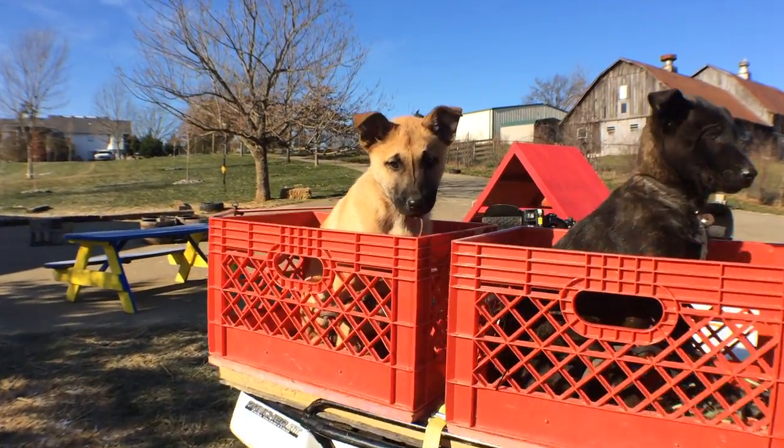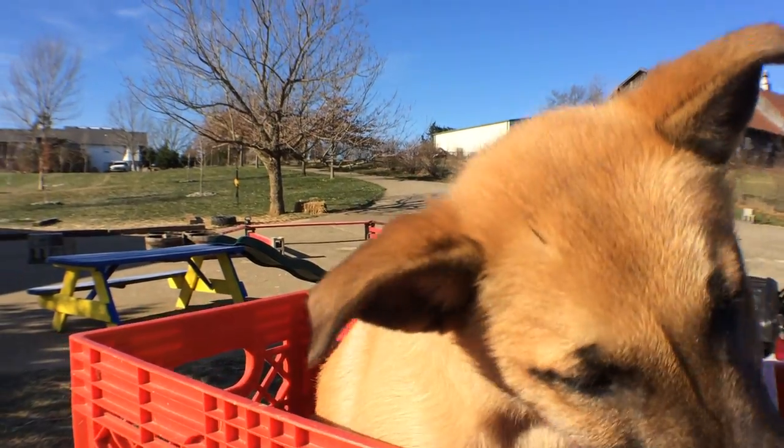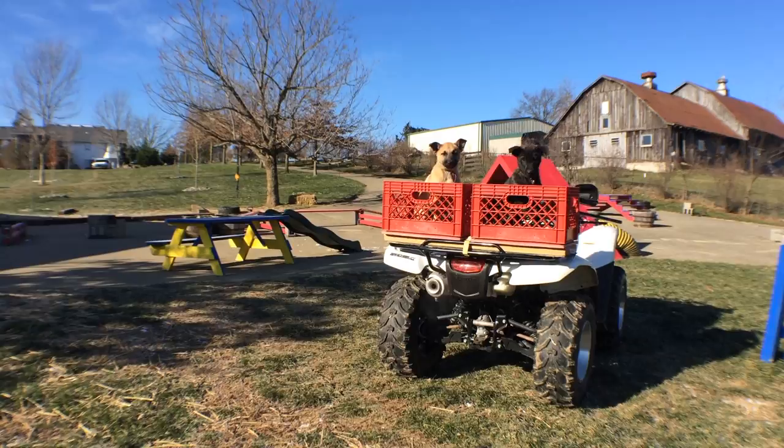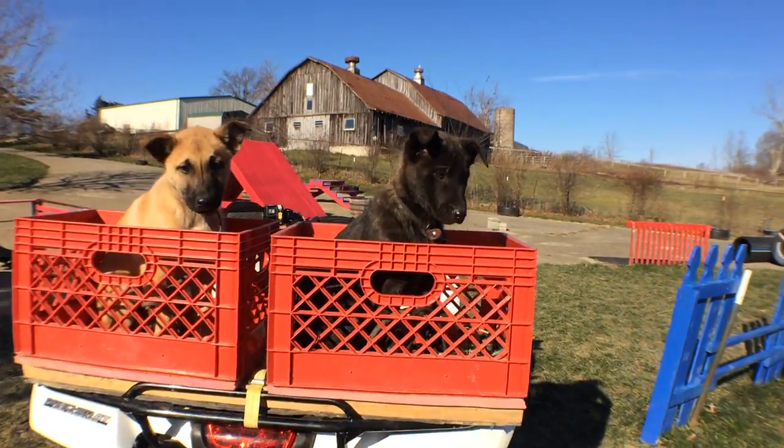Okay guys, here we are on a cold morning. I think it's about 12 or 15 degrees out, and I'm working on acclimating my puppies to riding on the ATV.